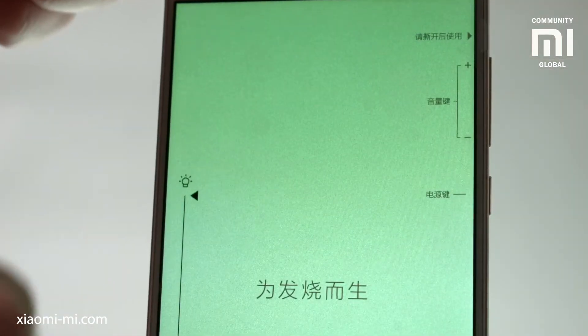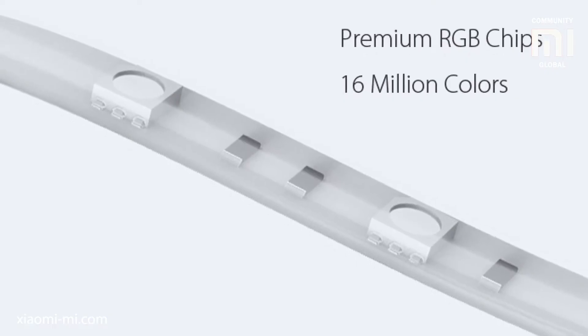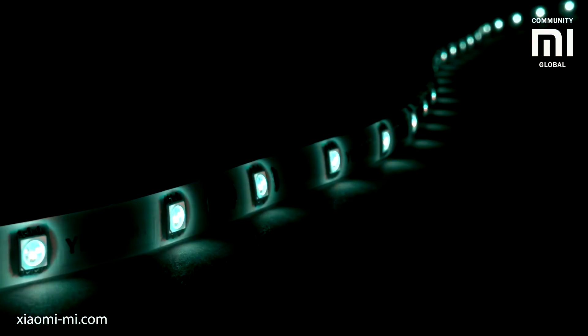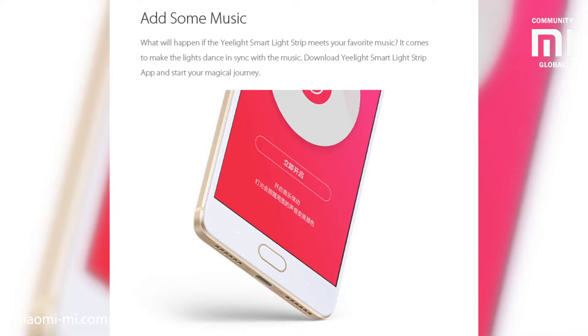From the supplied app you can control the brightness and the color of the strip. It can shine in one of 16 million colors and change brightness from 1 to 100% in 1% increments. You can also make the light pulse and change the light to music, which should be playing on the same smartphone as the Yeelight application is running — a disco effect can be achieved.